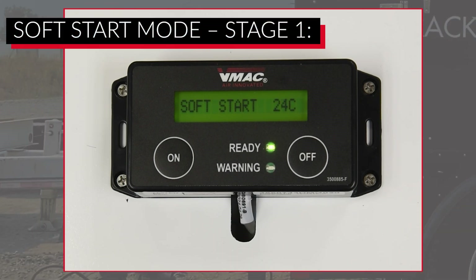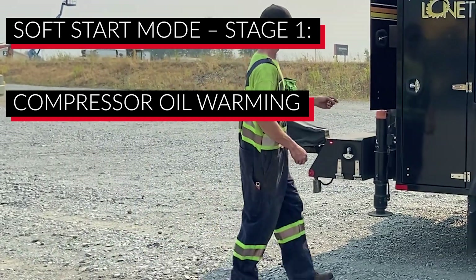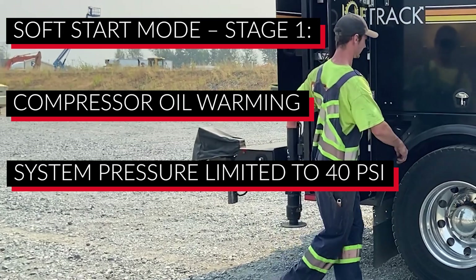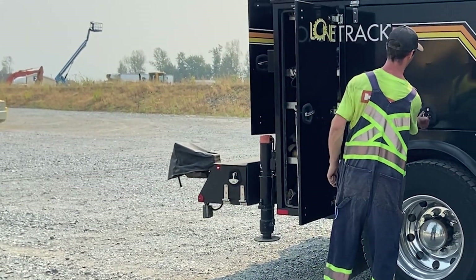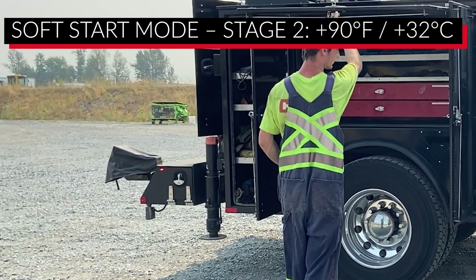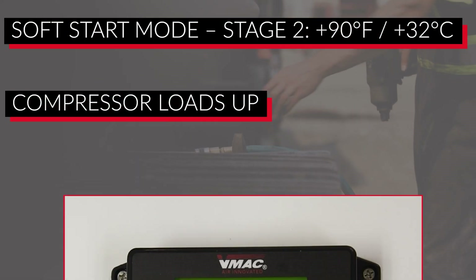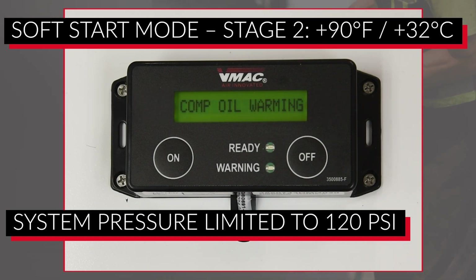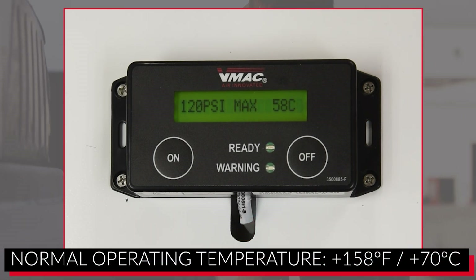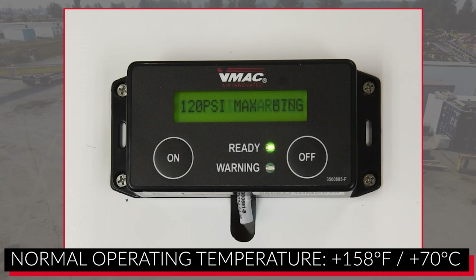In soft start mode, the air compressor will begin to warm the compressor oil. During the first stage of soft start, the system is limited to approximately 40 PSI. When the compressor oil reaches 90 degrees Fahrenheit (32 degrees Celsius), the system enters the second stage of soft start. The compressor will load up but will limit air pressure to 120 PSI until it reaches normal operating temperature, which is when the compressor oil reaches 158 degrees Fahrenheit (70 degrees Celsius).